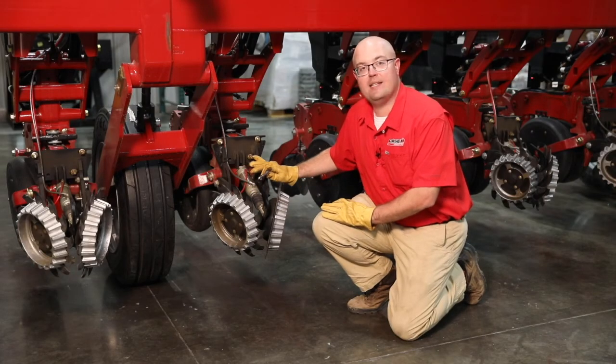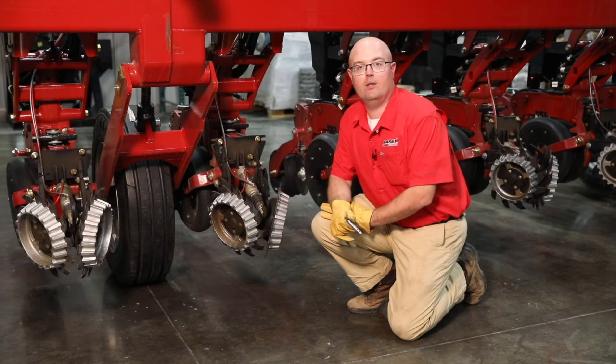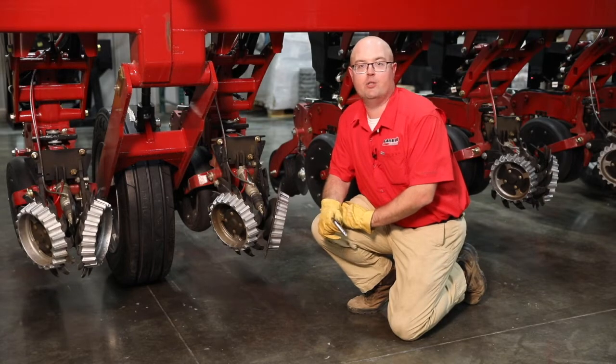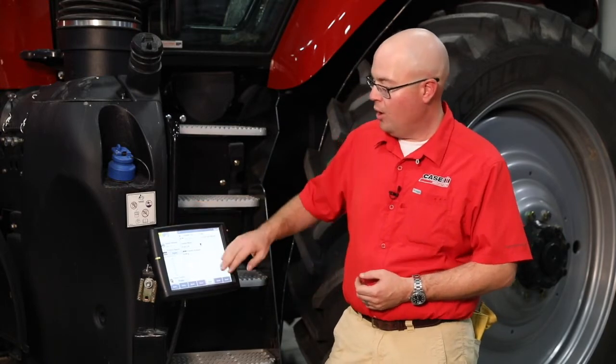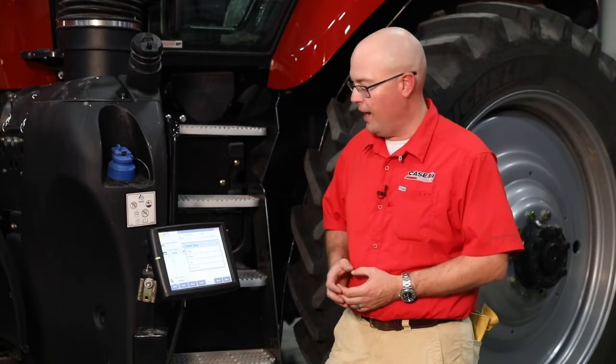Once you have everything set on the row unit itself, we'll step over and take a look at the AFS Pro 700 for some of your in-cab operations with the row cleaners. With AFS Pro 700, this gives us the ability to fully control our Clean Sweep system and our row cleaners from the tractor cab.